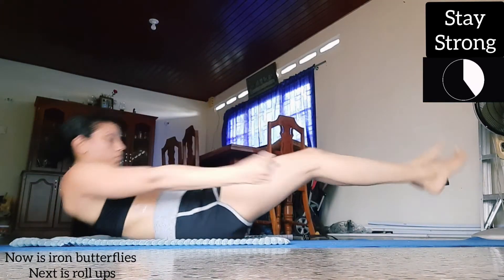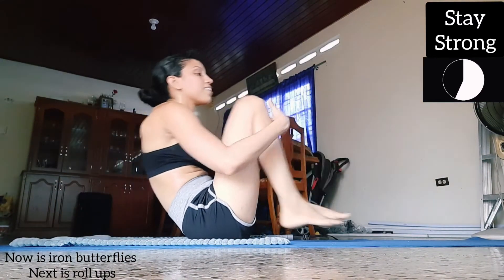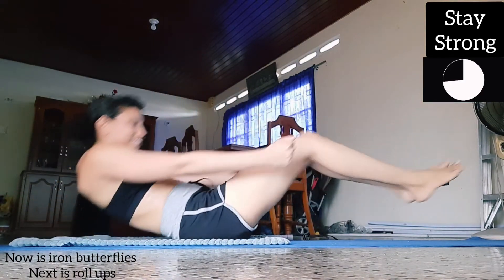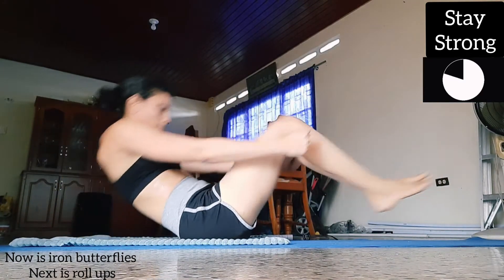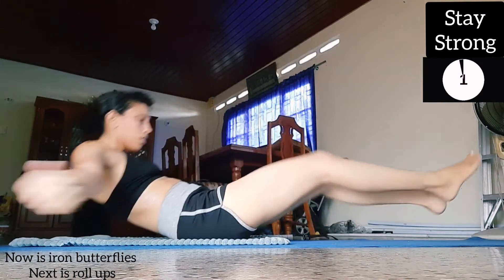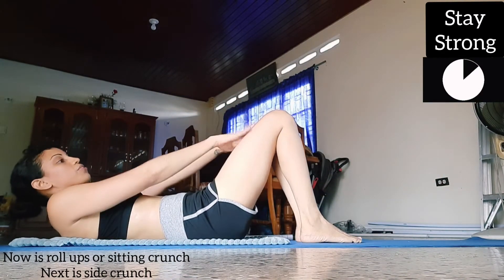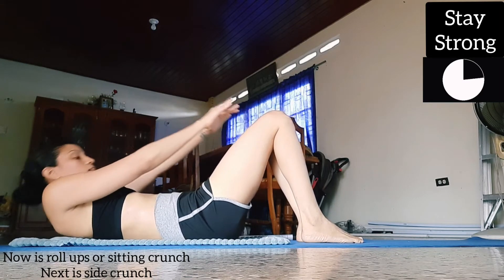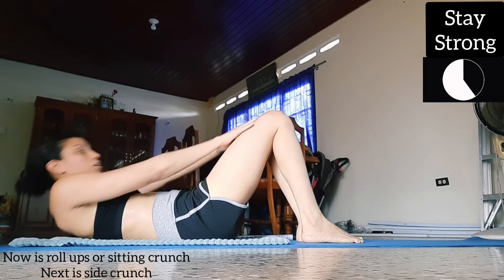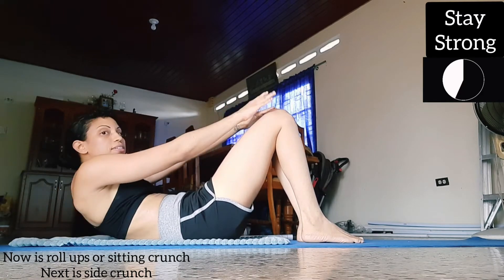Now we're gonna do butterflies. Don't let your feet touch the floor, and also don't hold on to your feet here even though you might be tempted to.